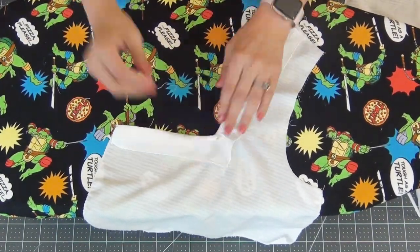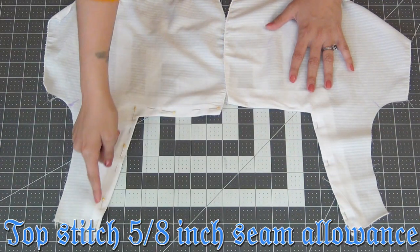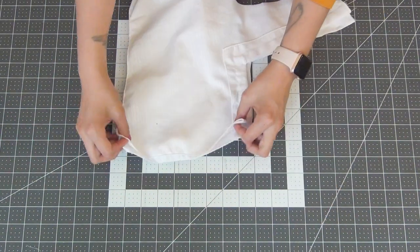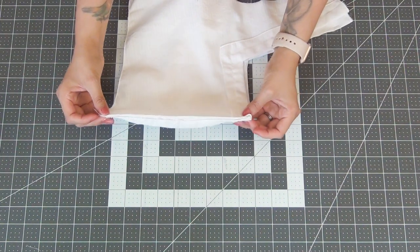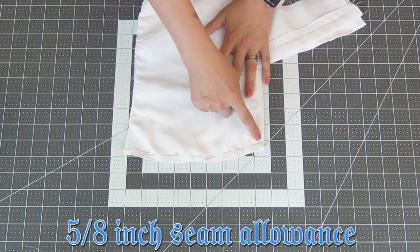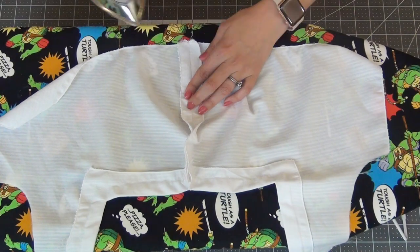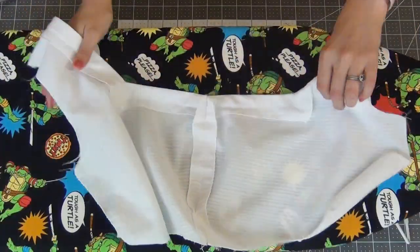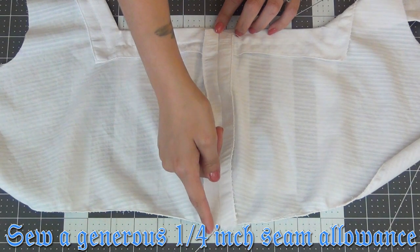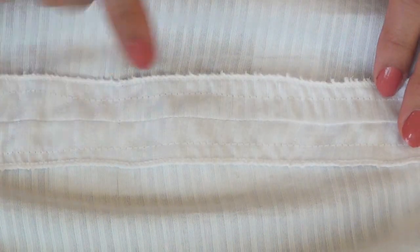Pin the facing to the lining and top stitch at a 5/8-inch seam allowance. Lay the two front pieces right sides together, pin the center front, and sew at a 5/8-inch seam allowance. Iron the seam open. Then from the center front, sew a generous 1/4-inch seam allowance on both sides so it looks like the finished result.